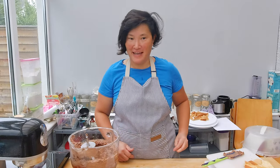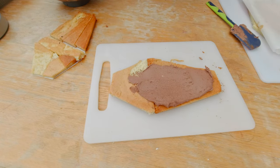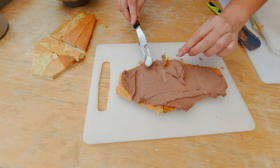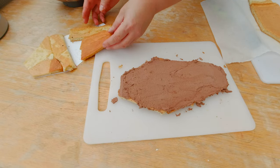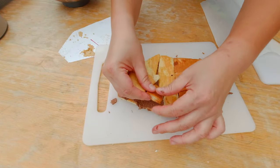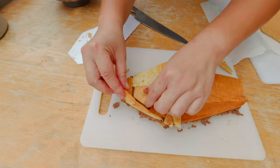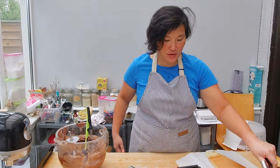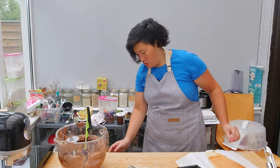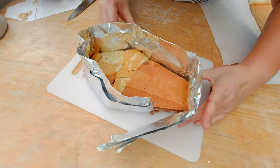Now for the tricky part: assembling the cake. I'm going to use the base layer, spread buttercream over it and evenly distribute it — I don't like the buttercream layer to be too thick because that would make it a bit too sweet. Then I add the second layer and pour the banana filling. I need to make sure it doesn't escape, so I almost need to make a custom mould form — I think I can do that with aluminum foil.